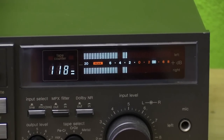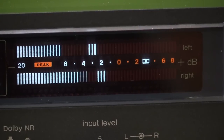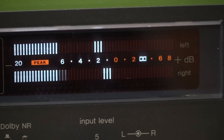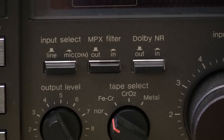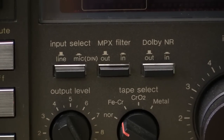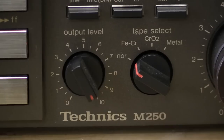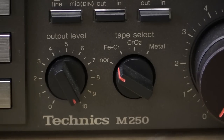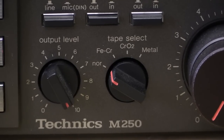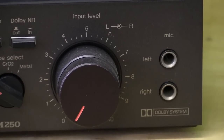Over here we have a nice vacuum fluorescent display with a counter — already seen that — and there is the level meter right there. It's one of the earlier ones; as you can no doubt see it's not looking quite as fancy as the later ones. Down here we have an input selector, either line or microphone, which also switches over to the DIN jack on the back. Multiplex filter and Dolby noise reduction — it only has Dolby B. Down below we have an output level regulator, and then next to that the tape selector for all four types: Normal, Ferrochrome, Chrome, and Metal — it can do them all. And then right there, input level, record level, and the microphone jacks on the front.